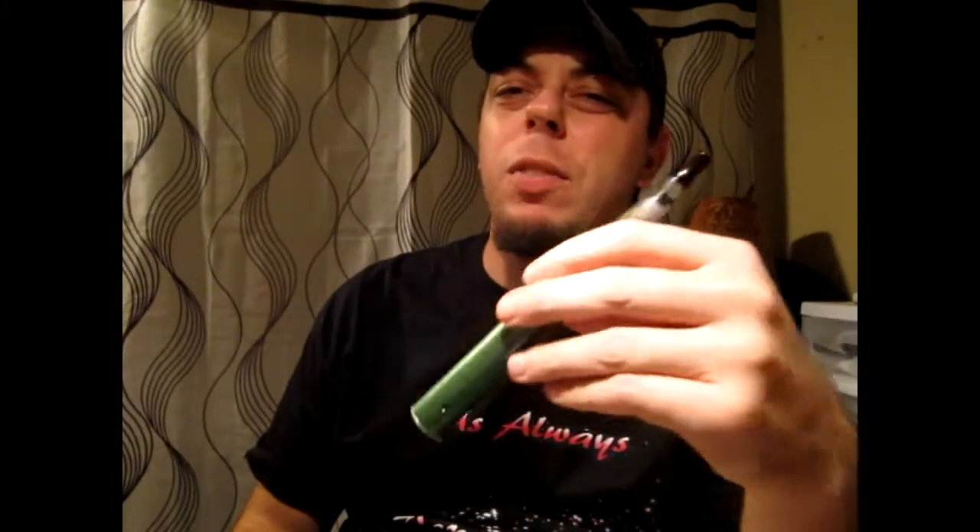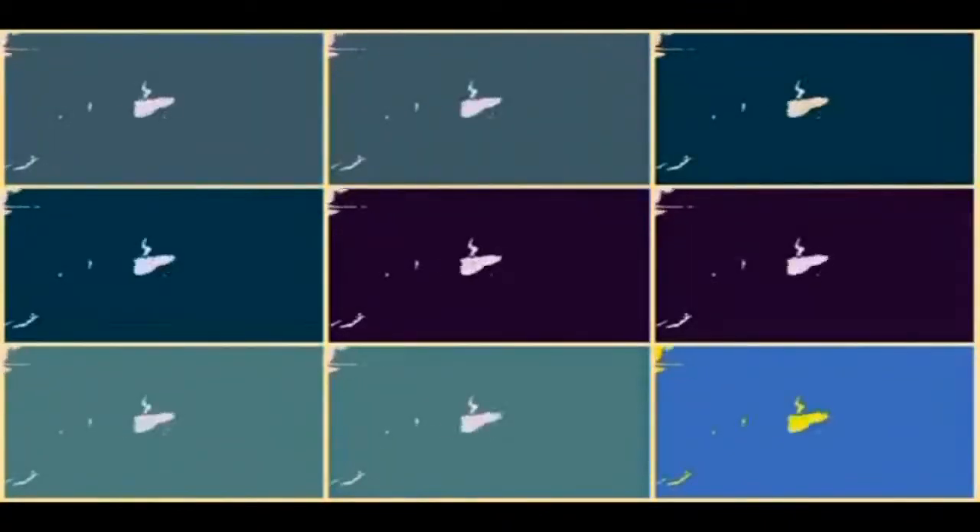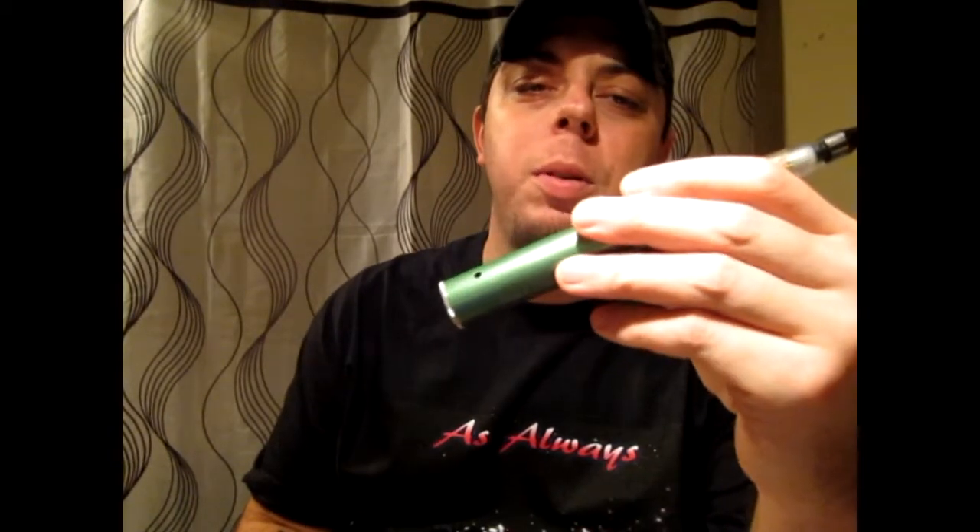Hey folks, today we're going to be revisiting an old friend — the Buzz Pro. Not a whole lot of people have probably heard about the Buzz Pro. In my opinion, the Buzz Pro does not get the respect that it deserves, and the whole reason it doesn't get that respect is because of the battery capacity — you have to stack batteries, and people just go crazy over stacking batteries.